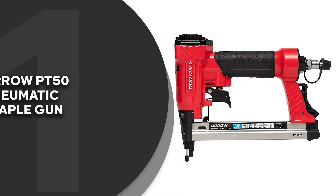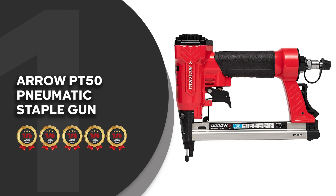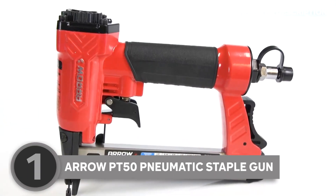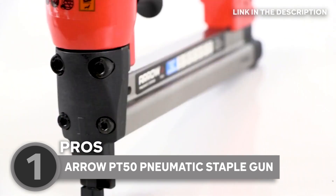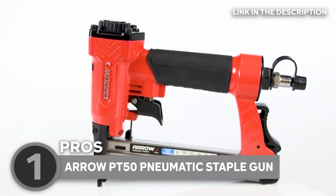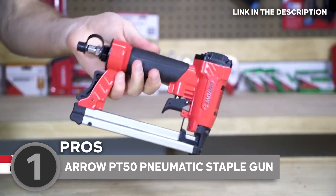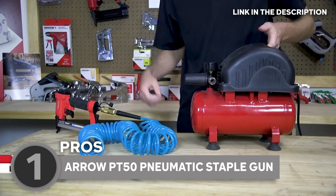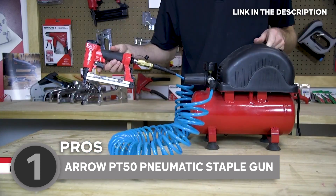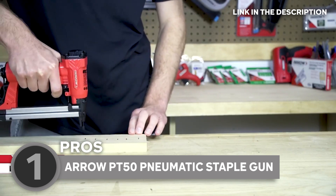The best pneumatic staple gun on our list is the Arrow PT-50 Pneumatic Staple Gun, which TrustedShoppyGuy.com has awarded a 5-badge rating. If staple guns were superheroes, the Arrow PT-50 would be the undisputed champion of the staple universe. It's not just a staple gun — it's a pneumatic powerhouse that redefines what you can do with a household tool. The PT-50 is a trusty sidekick for everything from insulating your home to roofing, flooring, and even upholstery. It's like the Avengers of staple guns, ready to tackle any project, big or small.